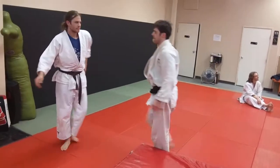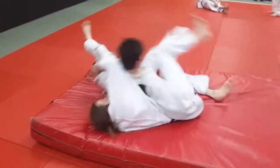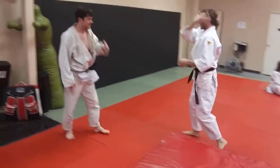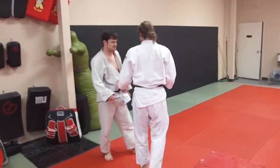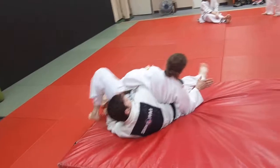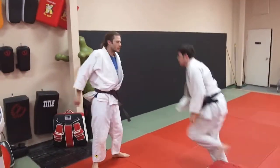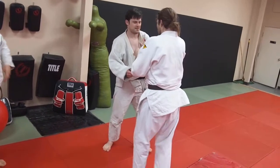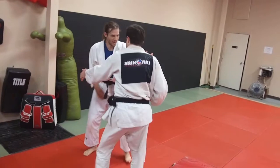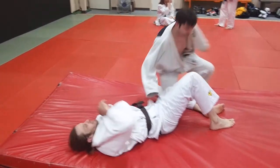I'll let the guys keep training as we talk through it. Lead off, grab, spin under. This is where we're having a nice, good rolling movement — like a judo break fall. A zenpou kaiten, like in judo — the front rolling fall. That front rolling action is essential in doing this. He's going to come backwards: come spin, turn, and you can see.